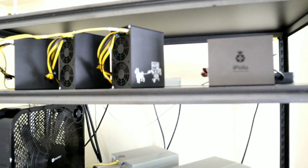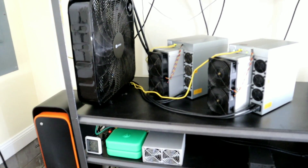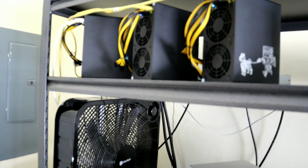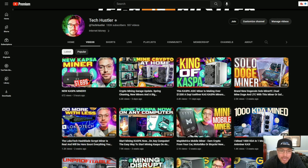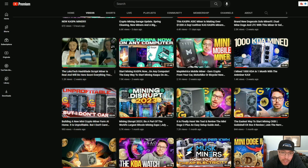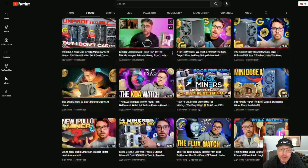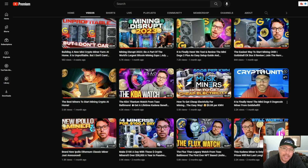We are going to hop inside and I'm going to get on Amazon and start ordering everything I need — from internet adapters, PSUs, PDUs, power cords, fire protection, security, plus so much more. I'm your host Tech Hustler. Welcome to another video. We mine cryptocurrency here, review crypto projects, and go over some websites and applications you can start using right now to make a little bit of crypto on the side. I'm not a financial advisor — this is not financial advice, this is for educational and entertainment purposes only.